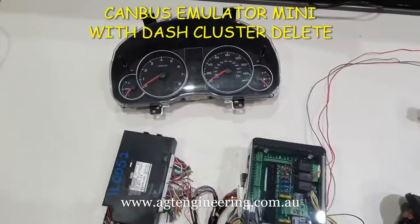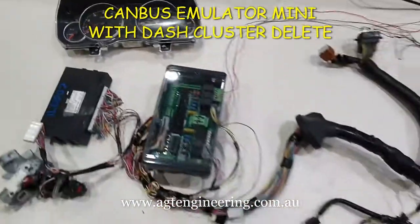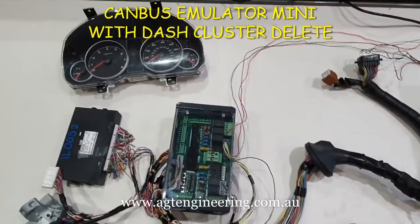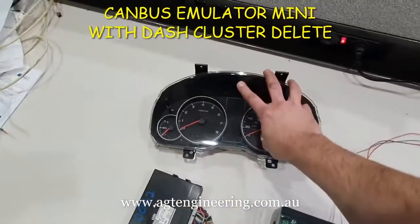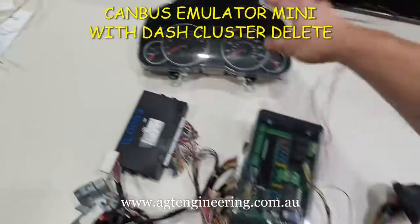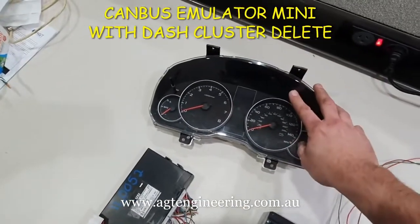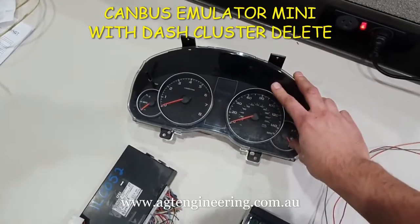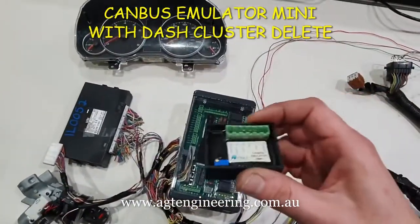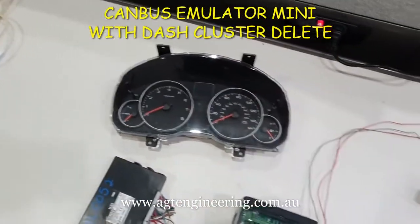This is actually from the USA, so as you can see the dash clusters are in miles. One of the things that most customers want is to be able to get rid of the dash cluster. The problem with the CAN bus models is the dash cluster is part of the immobiliser system, so up until now you had to run the dash cluster. I'm going to show you the new function of the CAN bus emulator mini: the dash cluster immobiliser emulation.